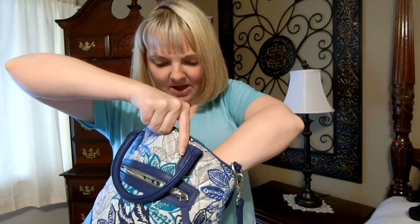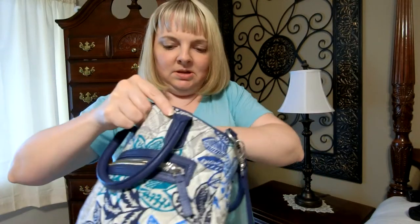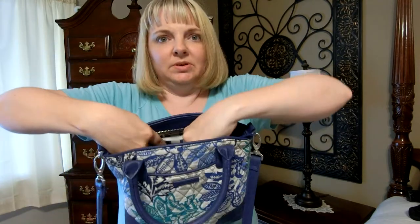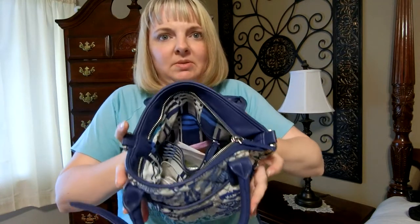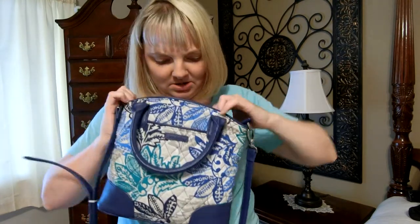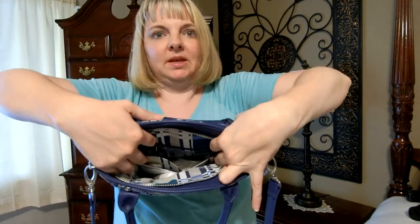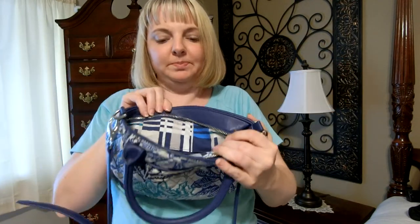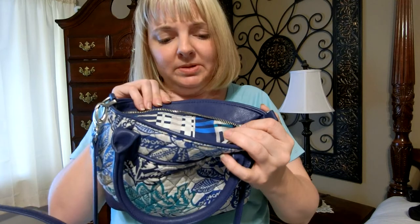I'm trying to empty this out so I can show you the interior pattern. Breath mints. It has a zippered pocket here on one side and two slip-in pockets on the other side. Look at that gorgeous plaid pattern there in gray — actually more of a taupe, with dark blue, light blue, and white.